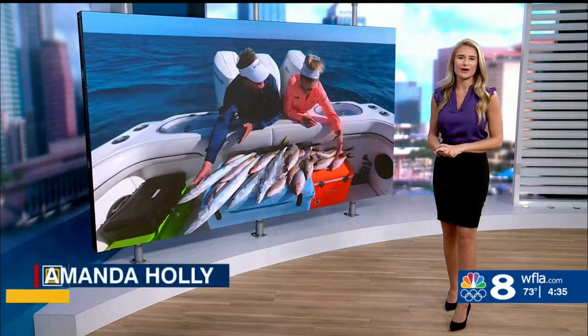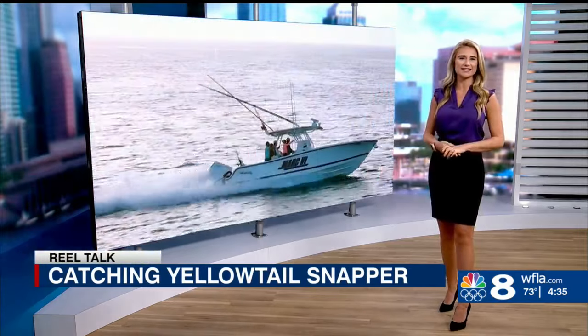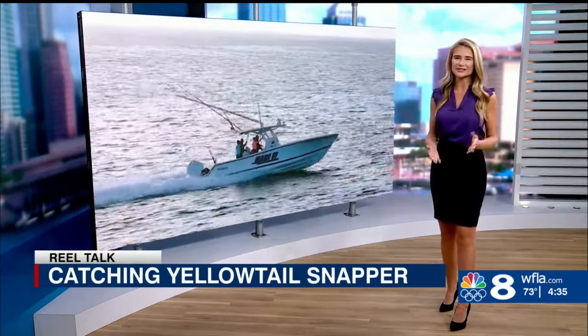I was fortunate to be a guest angler on George Poveromo's World of Saltwater Fishing show. For our episode, we took his boat and headed to the edge of the reef in the Florida Keys, just a couple miles offshore, and anchored up.